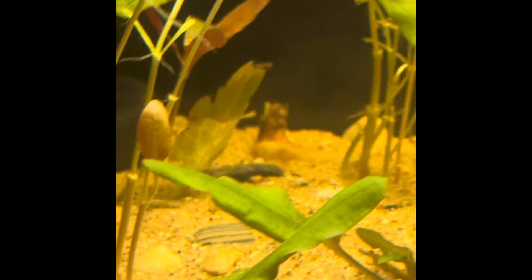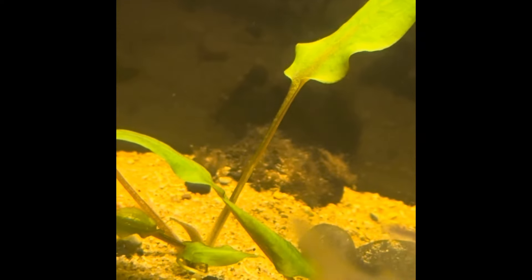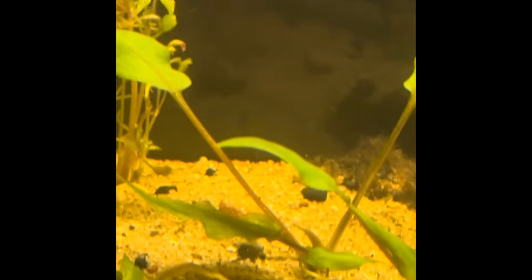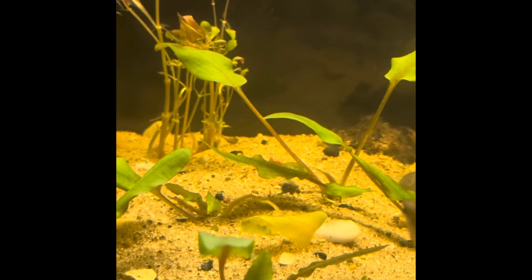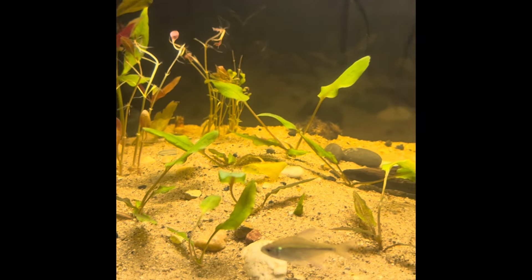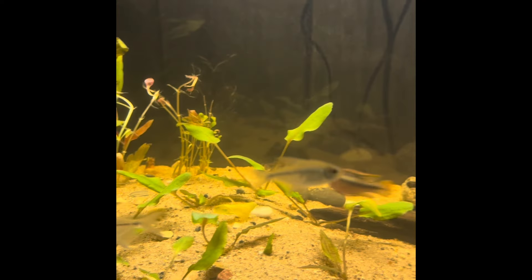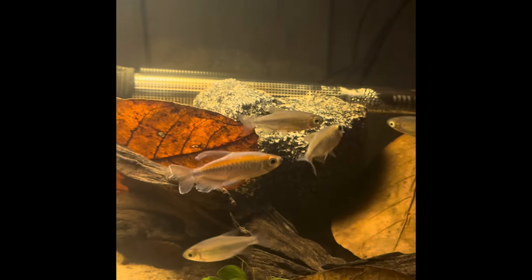There's an onion bulb I believe, and right there is the water lily. They've been in for about three to four days now — I'm just waiting to see if I see any action going on, see if they start to grow. I also have some other bulbs scattered about behind the rocks over here.